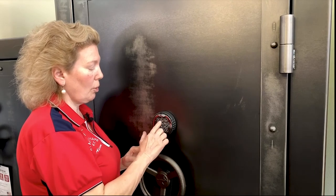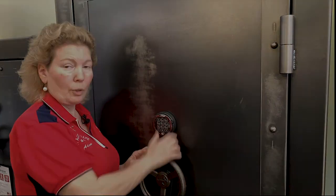From there, you can put your code in and open your safe.